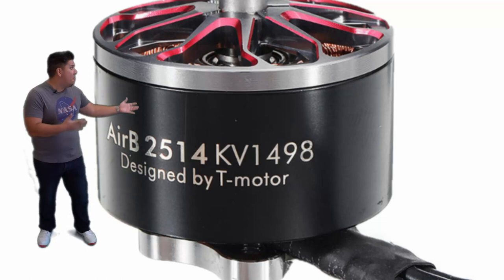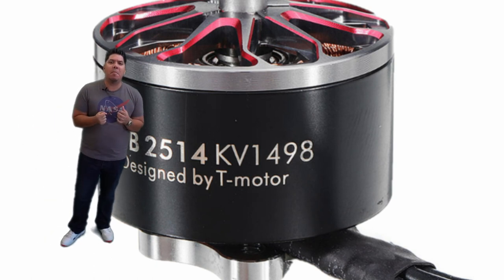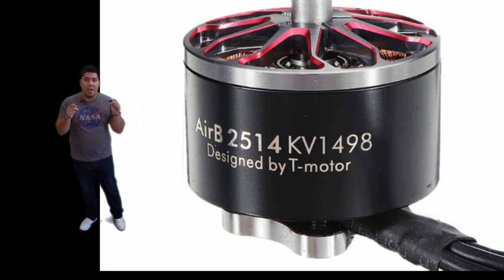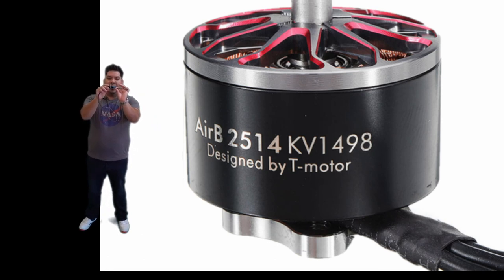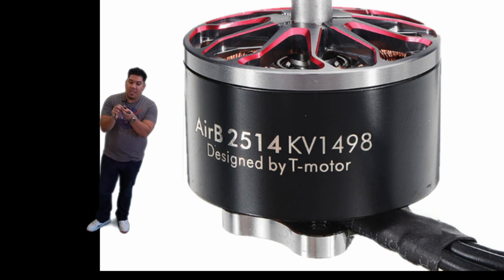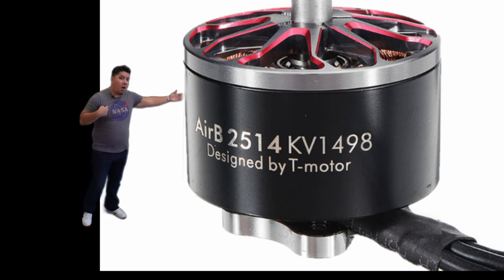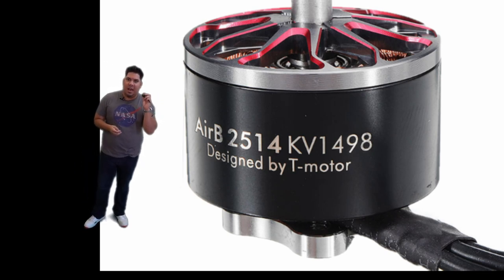The Air B is a 2514 size motor at 98KV, which means this thing is immensely powerful. Today we are talking about what is most likely the biggest motor you have ever seen. Here it is next to a 2207.5, which is already a very large motor, and it is absolutely dwarfed by it — it looks almost like a tiny motor in comparison. This is a collaboration between Racer Star and T Motor, designed by T Motor. The 2514 designation means it is 25 millimeters across and 14 millimeters high. This thing is absolutely gigantic — the juggernaut of motors.